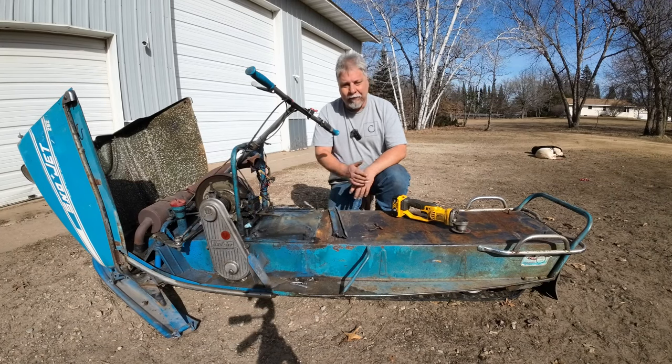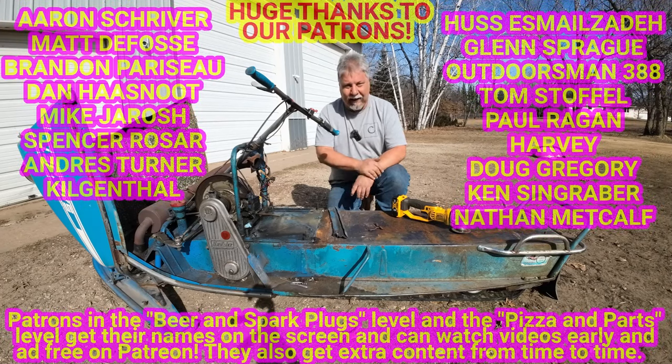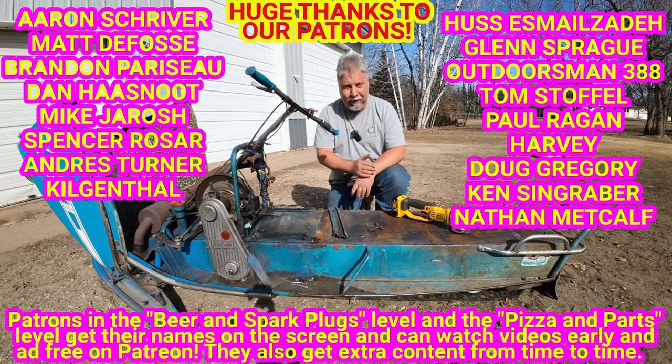That's about it for today. Obviously there's going to be a bunch of future episodes coming up when we do that seat, that gas tank, the track swap, and get spark on that motor again. We've got a long ways to go until this thing's ready for some one-lung racing, but we'll get there — stay tuned.